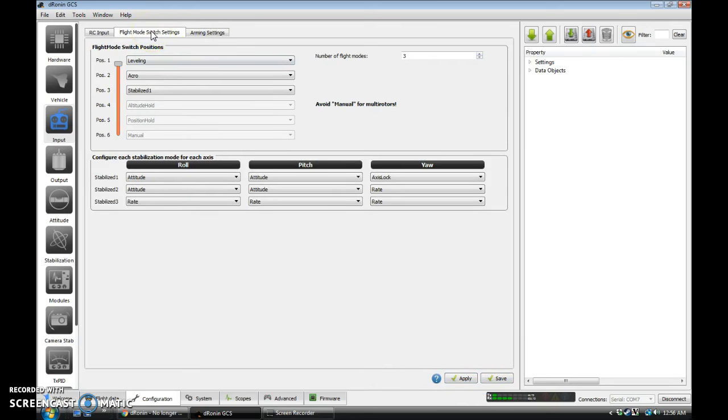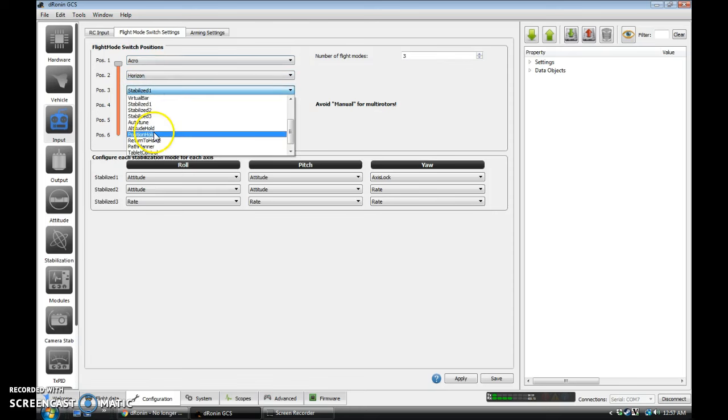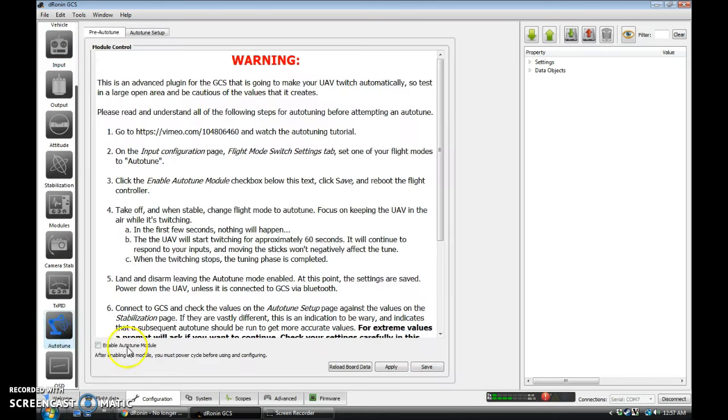And we're going to go to flight mode switch settings. We default here to leveling, which is an auto-level mode — attitude, acro, and stabilized 1, which is set up as attitude, attitude, and axis lock, so basically leveling again. I want to switch so that I like having acro first, then horizon, and then for now auto-tune. Usually I'll put acro plus there, but for now we want auto-tune. Apply, Save. And we're going to come down to the auto-tune bit and enable the auto-tune module. Apply, Save.